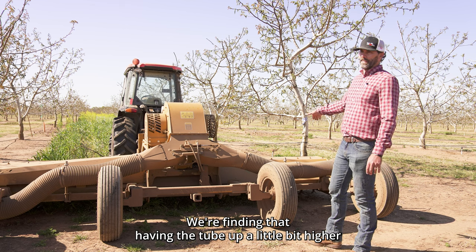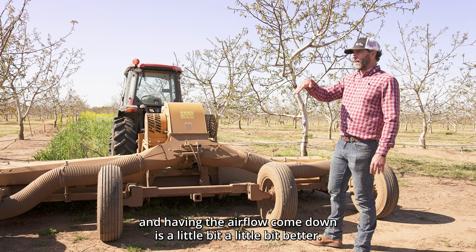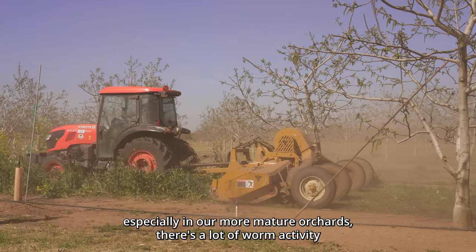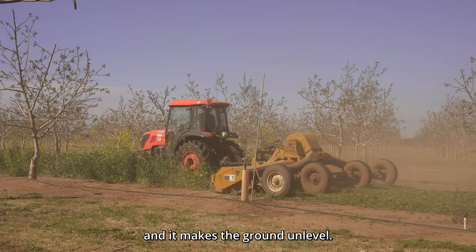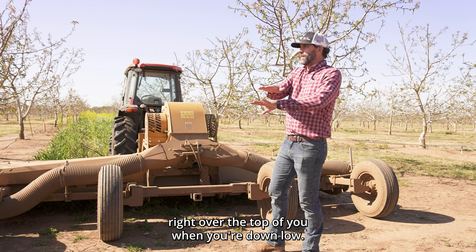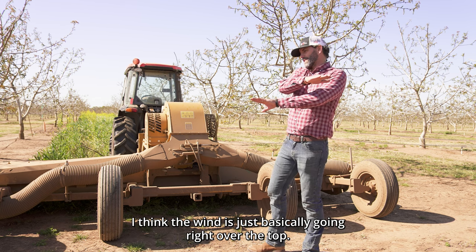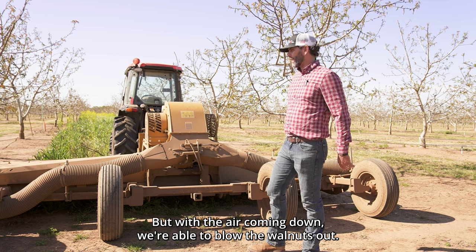At this point we're finding that having the tube up a little bit higher with the airflow coming down is a little bit better. I think it's because in our more mature orchards there's a lot of worm activity, making the ground uneven. The airflow is like being nestled into the sand at the beach — the breeze goes right over the top. That's the same with the walnuts, so with the air coming down we're able to blow them out.